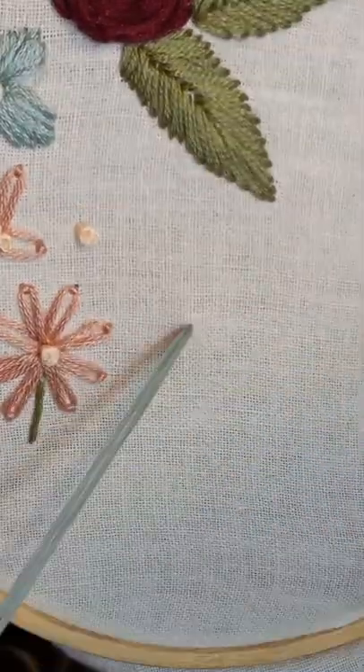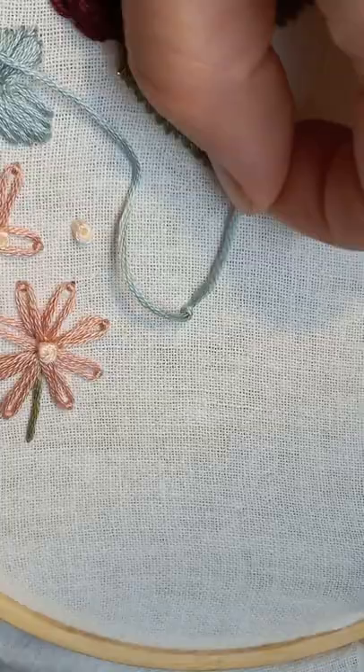Hey, this is Jessica from goodenoughinstuff.com. Let's make some French knots. The size of the knot depends on how many times you wrap it around the needle. The first knot was one time around the needle, and this time we'll do two.